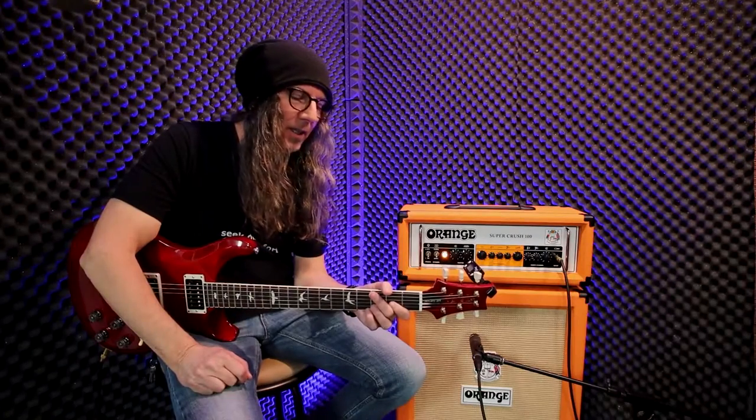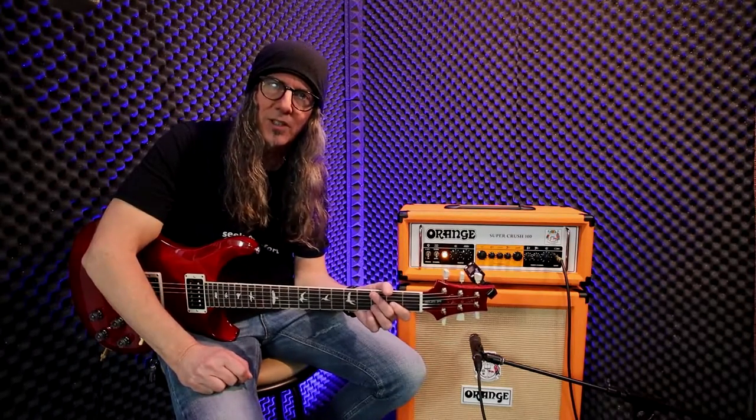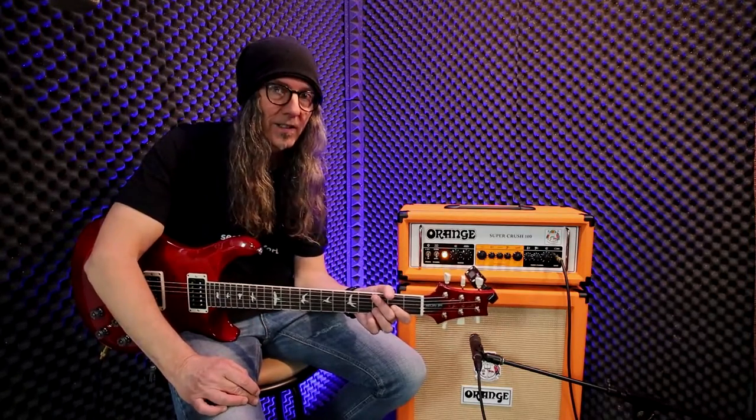Eternal. Now we're going to mic up the combo and see what the difference is in tone. It should be pretty much exactly the same.